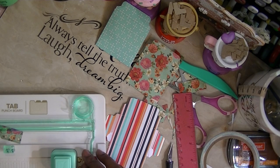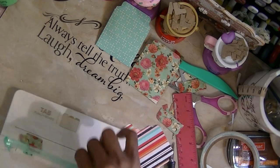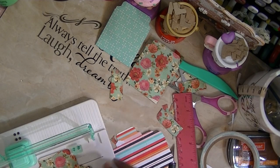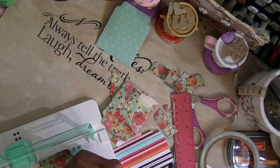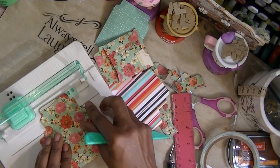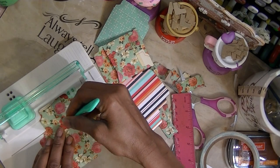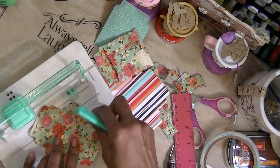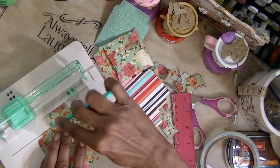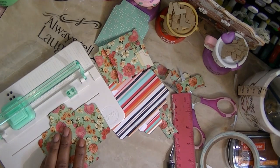I'm going to do the same thing on this side. Then I'm going to come back and use this from notch to notch — I'm going to score all of my little fold tabs. Score that, take this, put it here, and score that.